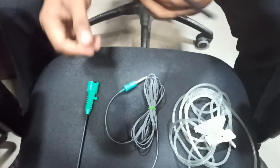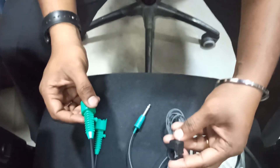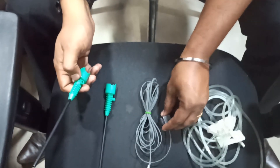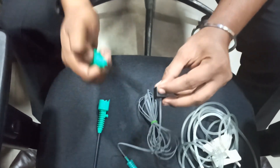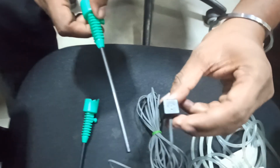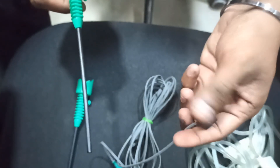Taking the zero degree sheath — the first thing to do is connect the finger switch. We call it the finger switch. Whenever you press the switch, irrigation will automatically come at the tip, so that is the purpose of the finger switch.